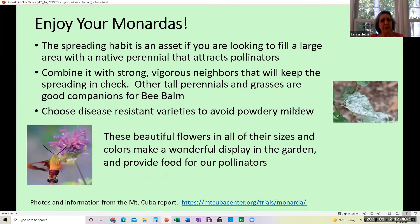Enjoy your Monardas. The spreading habit is an asset if you want to fill a large area with a native perennial that attracts pollinators. Combine it with other strong, vigorous plants to help keep the spreading in check — tall perennials and grasses are very good companions for bee balm. Try to choose disease-resistant varieties to avoid powdery mildew. These beautiful flowers come in all sizes and colors, provide food for pollinators, and are a really great choice for native plant gardens. All photos and information are from the Mount Cuba report.